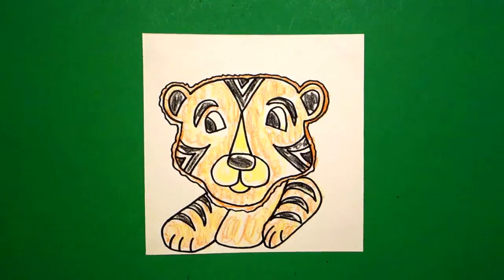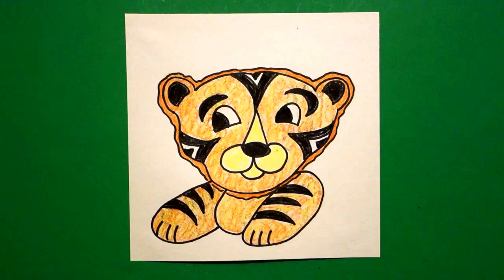Let's see what he looks like all colored in. Here's my tiger, all colored in. I bet Mrs. Mancia's kids do a great job on their tigers also. Alright, bye-bye.